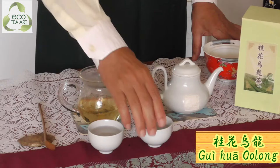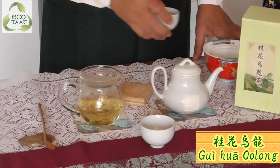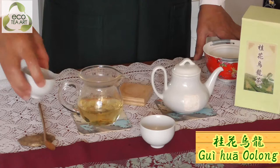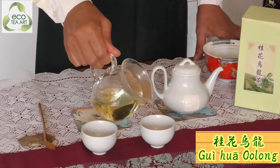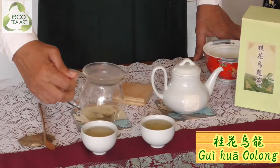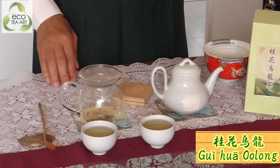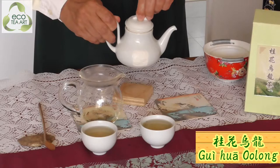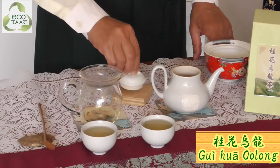The colour of the tea is also very beautiful. It's like gold. It is a wonderful aroma of osmanthus. When you drink it, you can also feel the wonderful aroma of the flowers. So not only wenxiang — when you have the Gui Hua Oolong, you can have the aroma of osmanthus all the way.